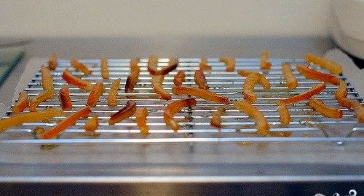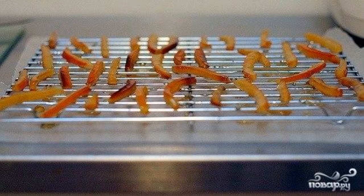Then the strips should be boiled for about an hour in sugar syrup — sugar to water ratio 1:1.